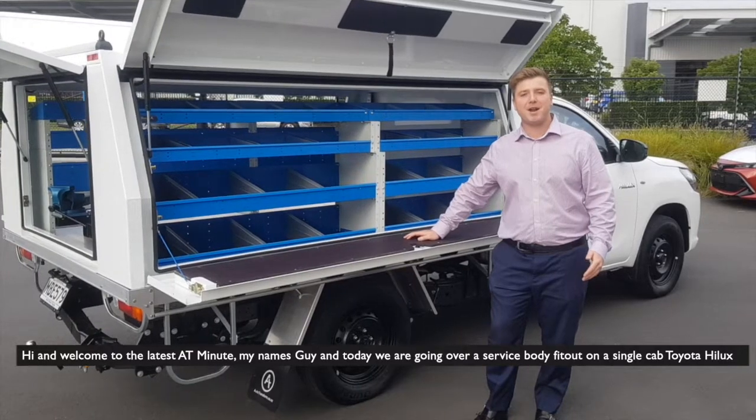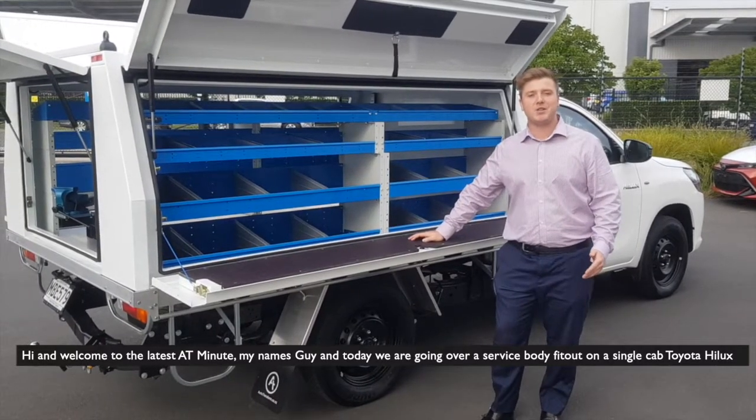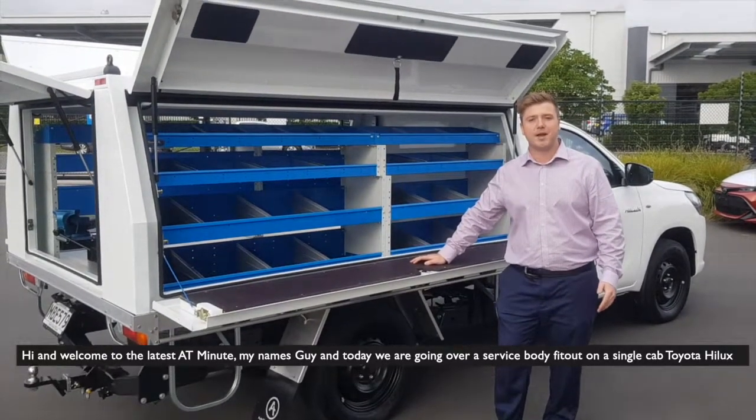Hi and welcome to Lates. My name's Guy and today we're going over a service body fitout on a single cab Toyota Hilux.